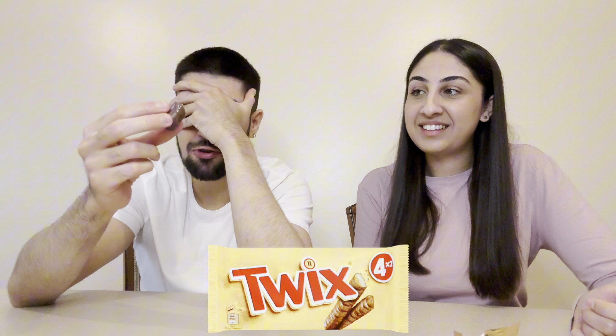Now it's the second taster's turn. Bar number one: hasn't had one of these in ages, tastes really nice, but really sweet. If this is the Twix it's been years but it's almost too sweet. Rating: seven out of ten.